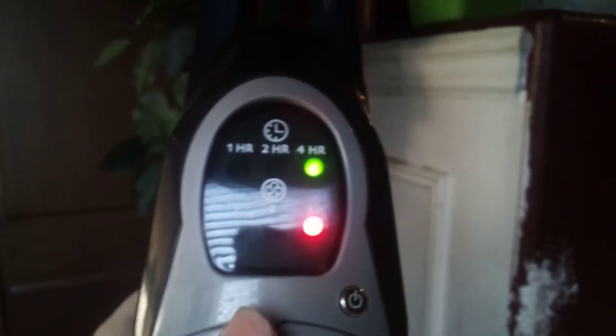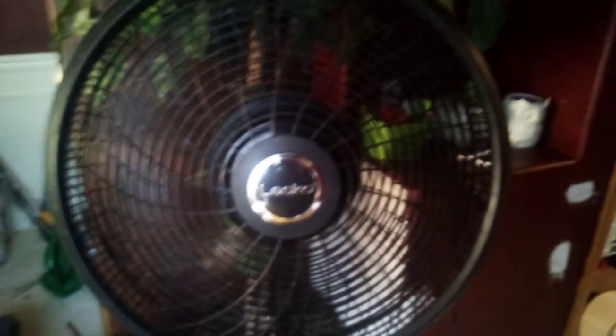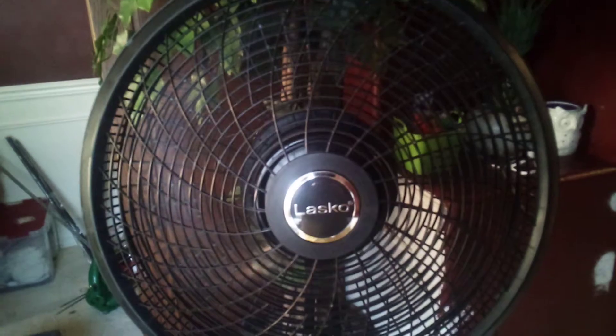And also we don't have the time — yeah, so we lose one hour, two hour, four hour. I don't know why this gets free, but yeah. So that was my 2019 Lasko 18-inch pedestal fan.